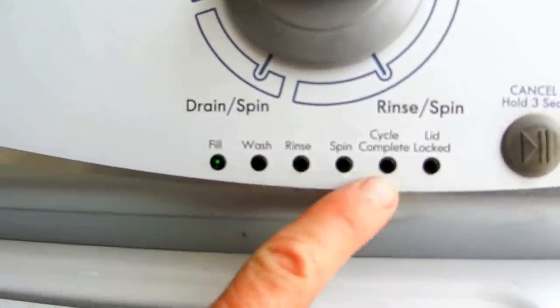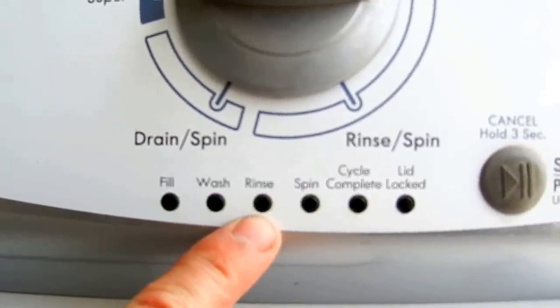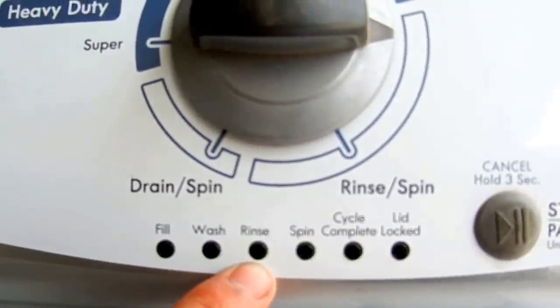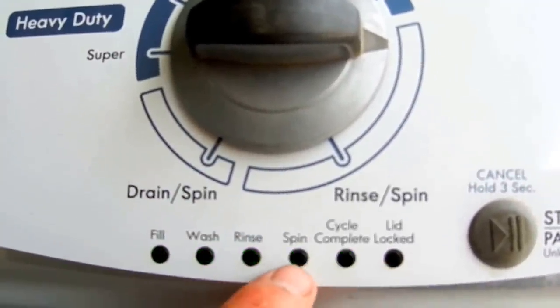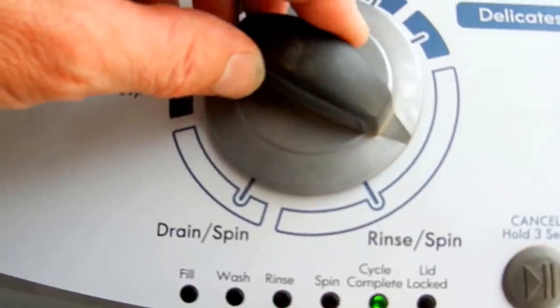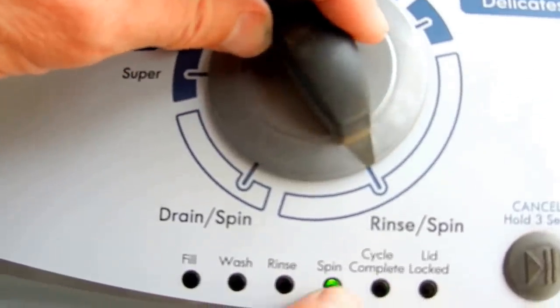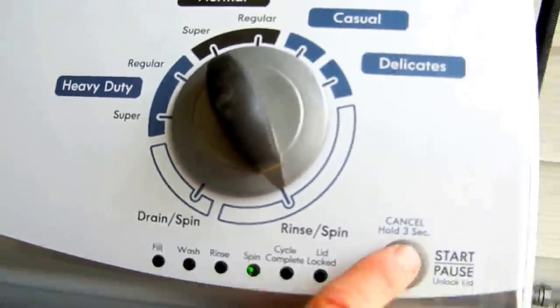And you see these lights are just lit up and blinking. That means that we're good — this is the right way to do this. Now we're going to keep turning this dial until we've got only this one light on. That's only one light on.